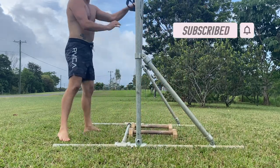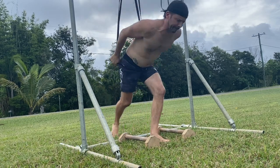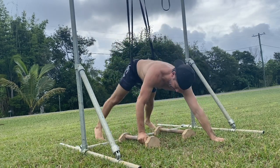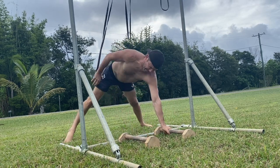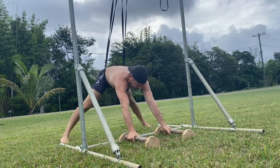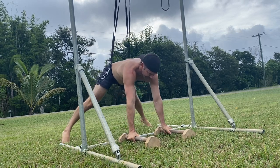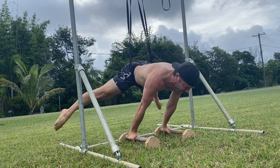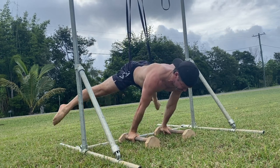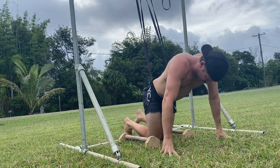Start by looping a band or multiple bands over a pull-up bar. Place the P-Bars directly under the bands. When you lean into the straddle planche, the bands must lift the hips straight up — we do not want the bands pulling the hips up and back. Step inside the bands and pull them down to your hip crease as you step down to the ground. Grip the P-Bars with your hands vertically stacked under the pull-up bar. This will make sure the bands are lifting the hips straight up.